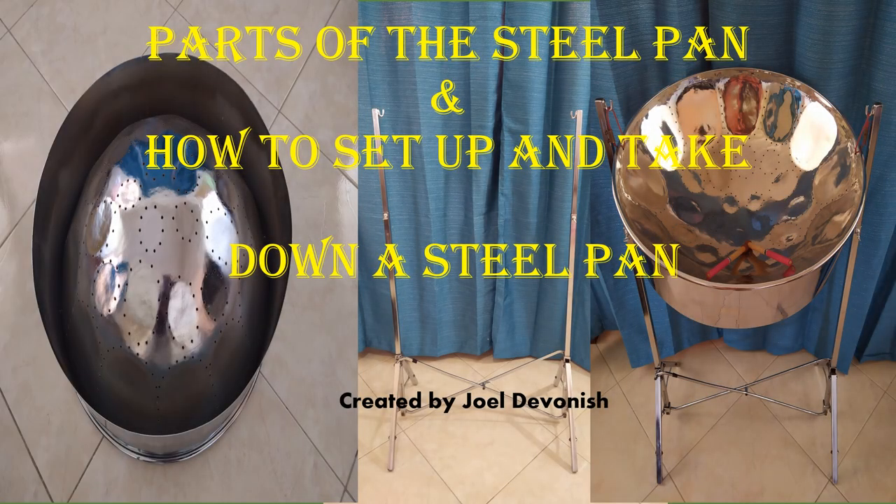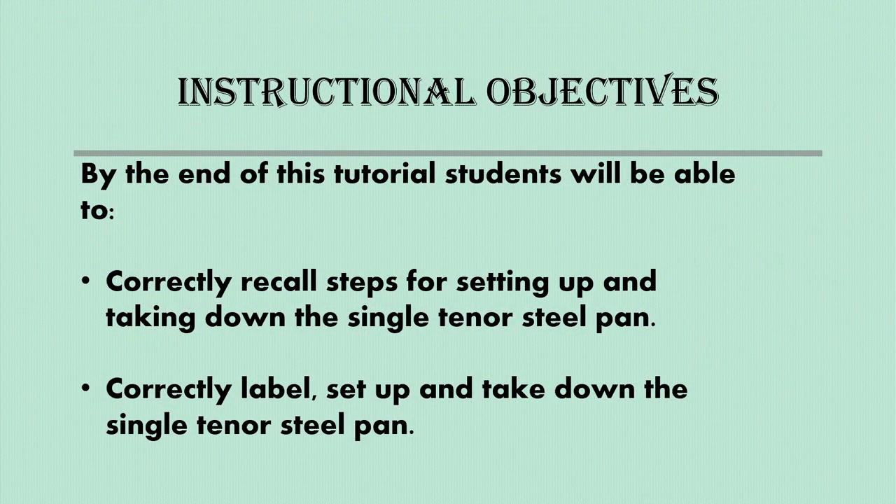Parts of the steel pan and how to set up and take down a steel pan, created by Joel Davinesh. By the end of this tutorial, students will be able to correctly recall the steps for setting up and taking down the single tenor steel pan, and correctly label, set up, and take down the single tenor steel pan. Please also note that these steps can also be applied to the double tenor and the double second steel pan.